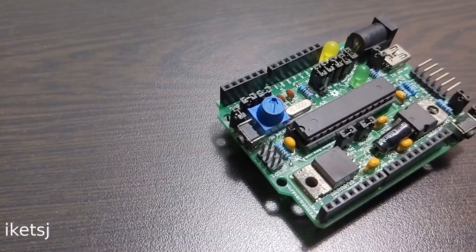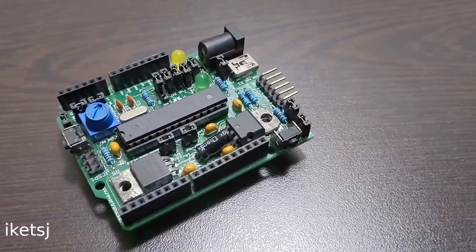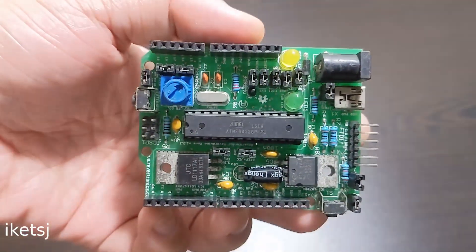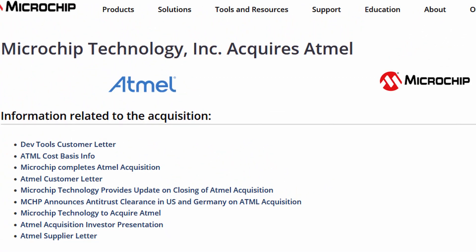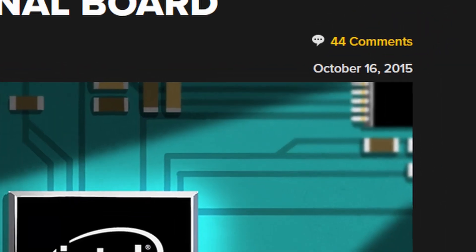Hello world! You might be already familiar with Arduino, Arduino derived, Arduino compatible boards or whatever. It probably has an ATmega chip of some sort, which is made by Atmel, which is now owned by Microchip. But did you know that Intel actually tried to enter the maker market?